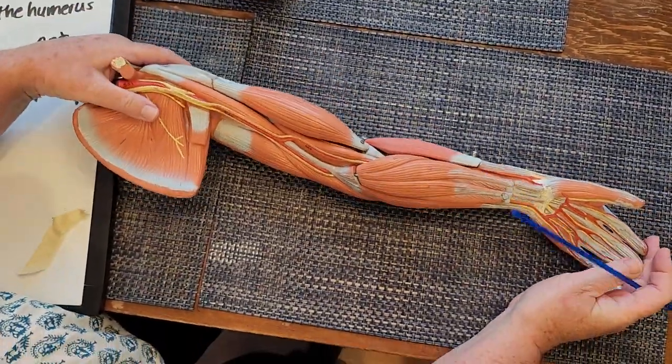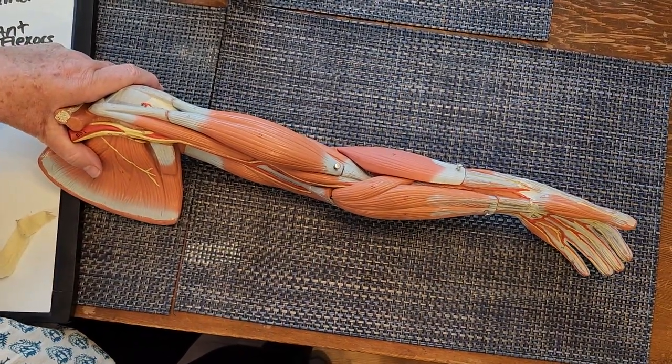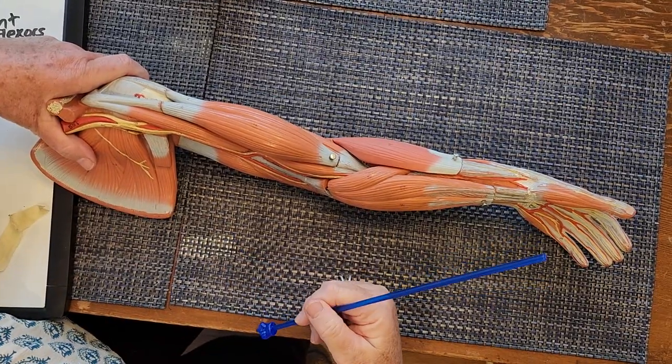That was a brief video showing the elbow flexors and the elbow extensors. I hope that's useful. Thank you.